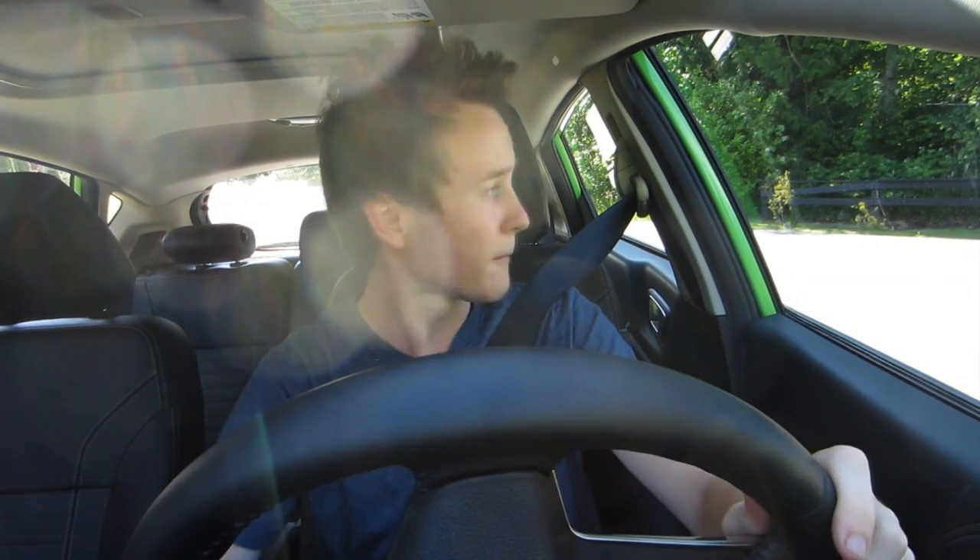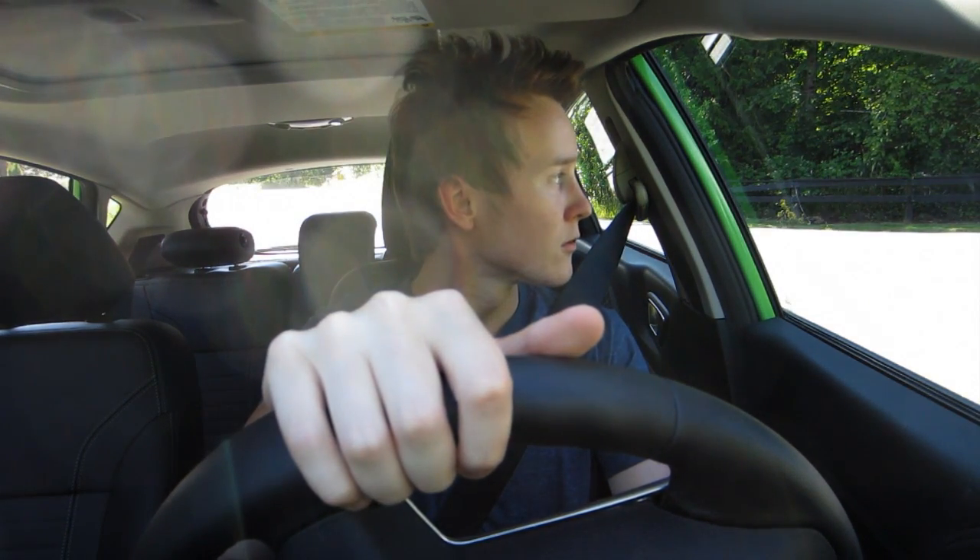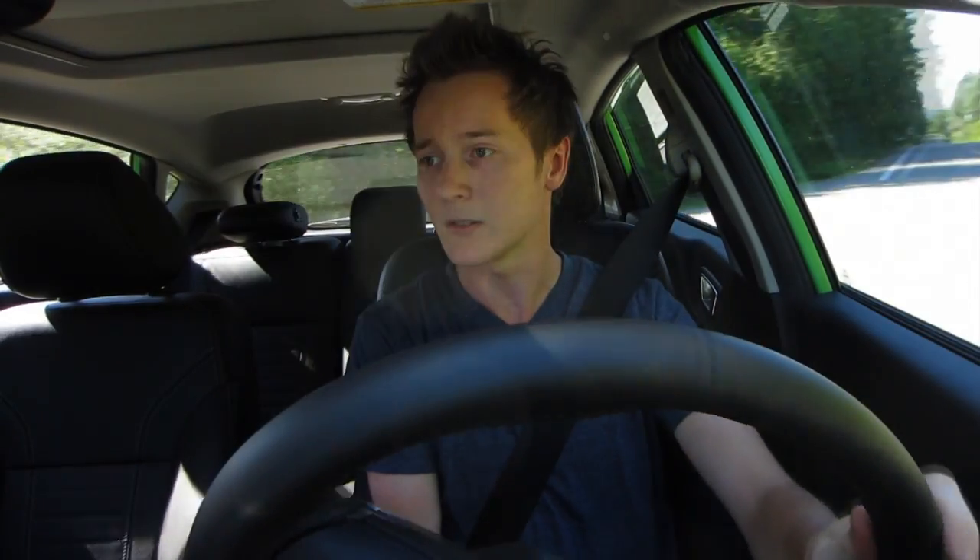I'm going to try something — I'm going to try to start this car in second gear. Put it to second, rev the engine... nope, just stalled it, it did not work. Let's try it again... there we go, look at that — I did it, I did it! Yeah, I did it — I started the car in second gear.